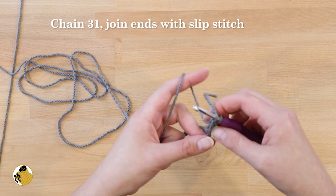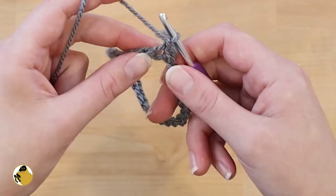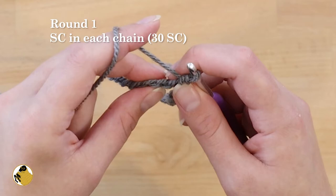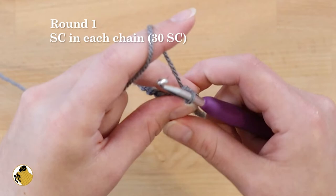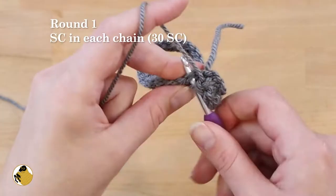Once you slip stitch together, chain one. For round one, single crochet into each of the chains — be sure not to twist your chain as you're going around. Once you've single crocheted into every chain, join the beginning and the end together with a slip stitch.